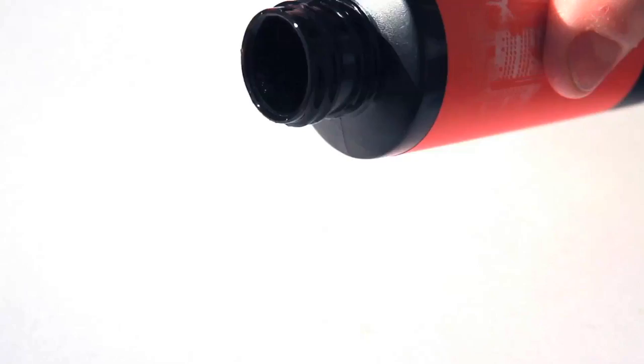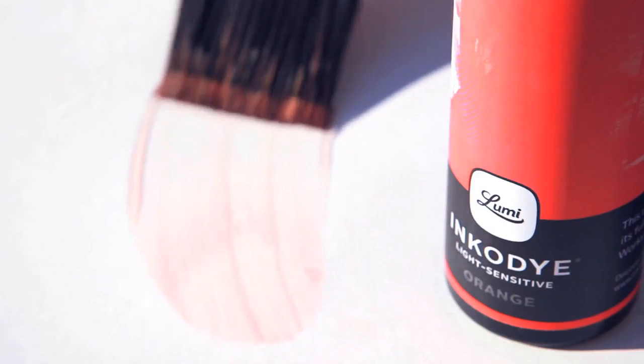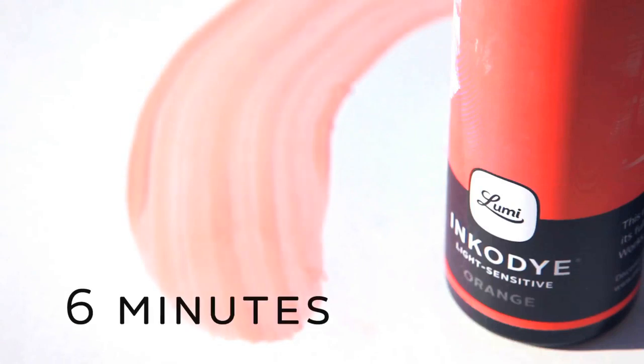IncoDye develops this color in sunlight. Take it outside, pour a little bit on a piece of fabric, spread it out and watch the sun develop it right before your eyes — and then it's permanent.